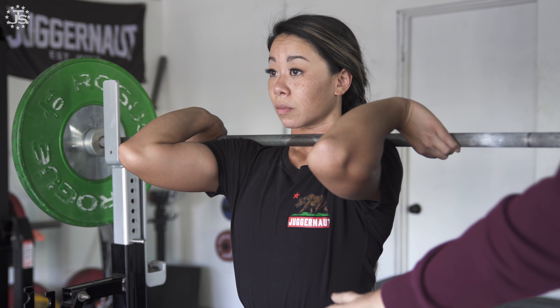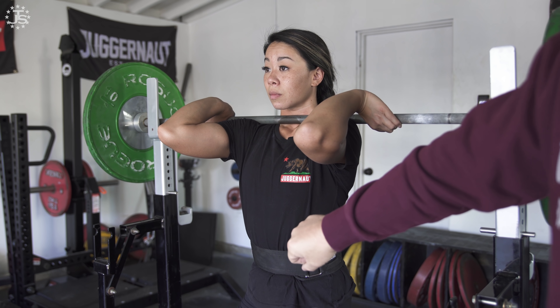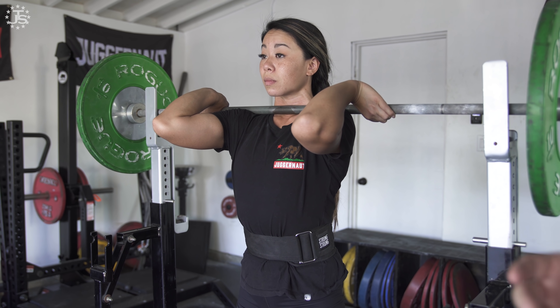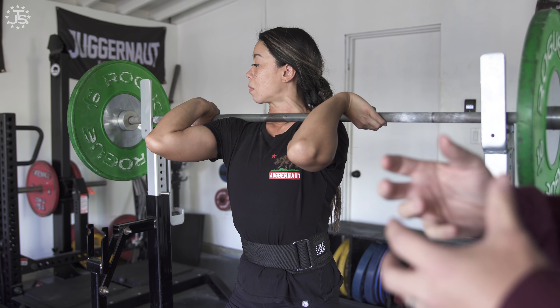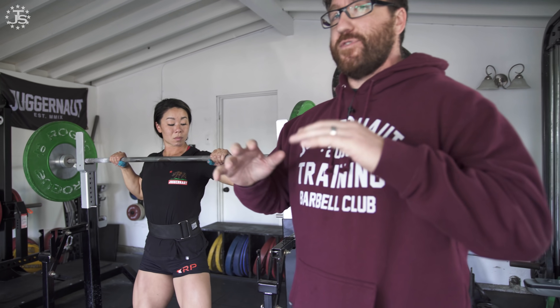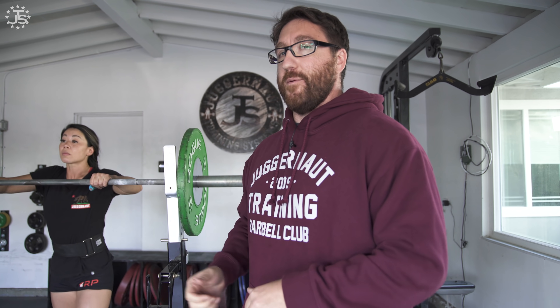Elbows stay high. She's breathed and braced really firm, takes a huge breath, everything is bearing down, then she picks the bar up. We don't want to try and gather air and tightness after we've gotten the bar up, and we don't want to fiddle with our grip. We want everything to be dialed in before the bar even comes out of the rack.